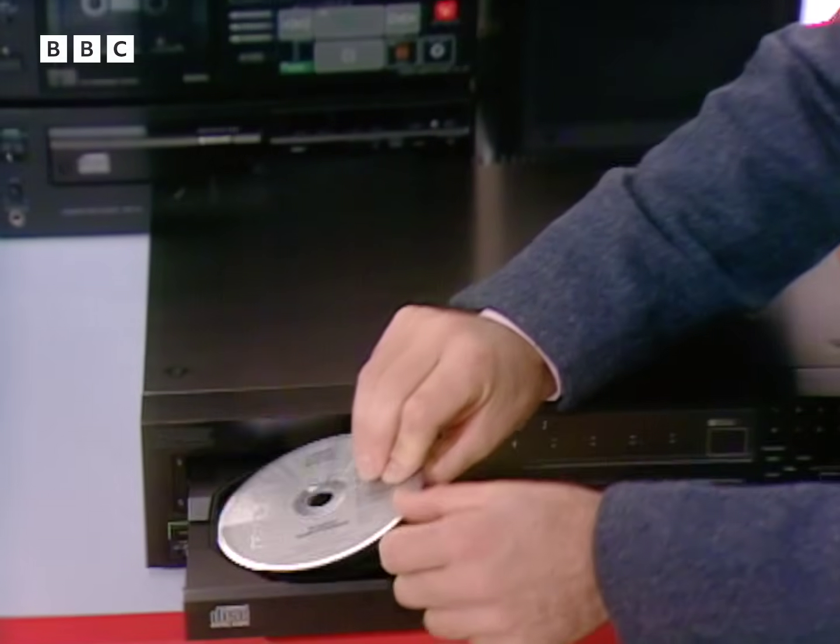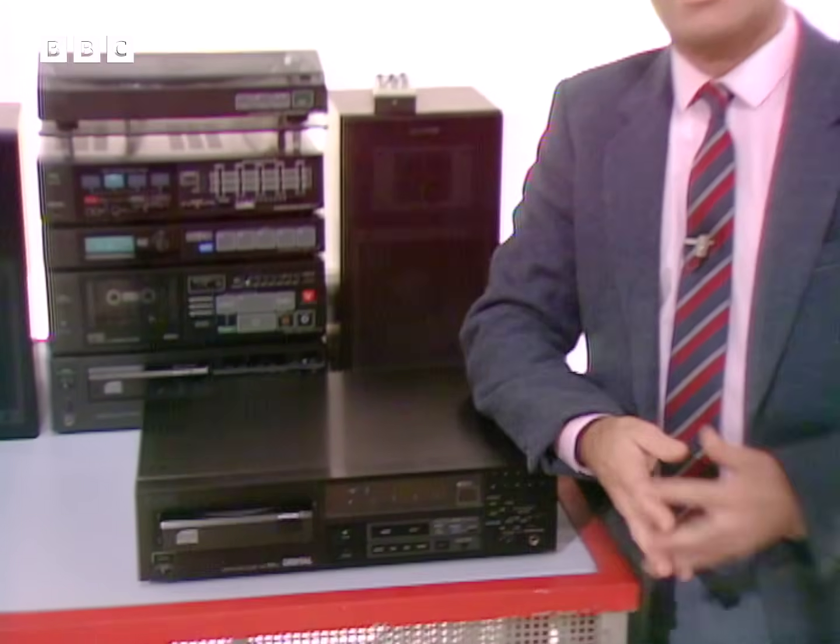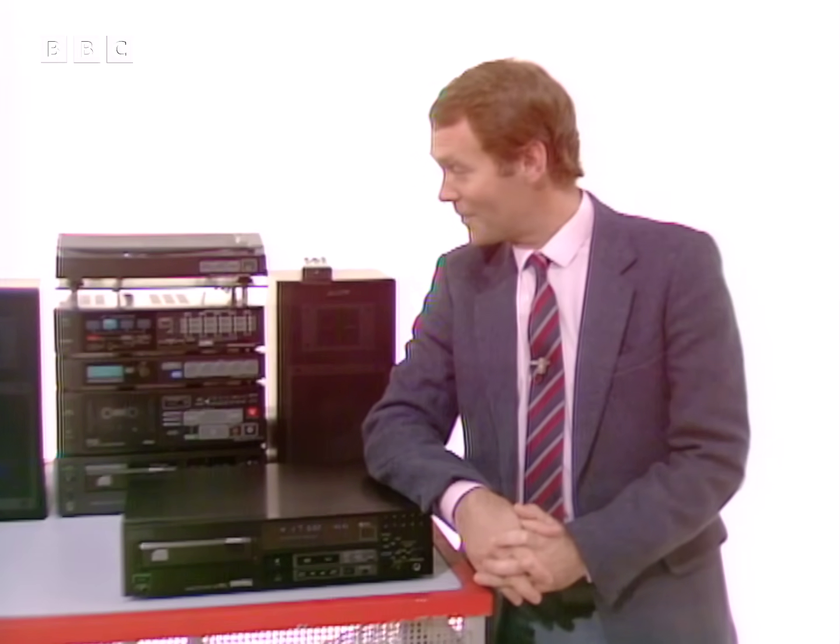A digital compact disc player which uses a laser beam to read the musical information from the record. And it's a terrific sound, it's just a shame that you can't fully appreciate it since the average home television can't reproduce the superb clear sound. But anyone fortunate enough to have a digital disc player in their living room will know just how good that sound is.